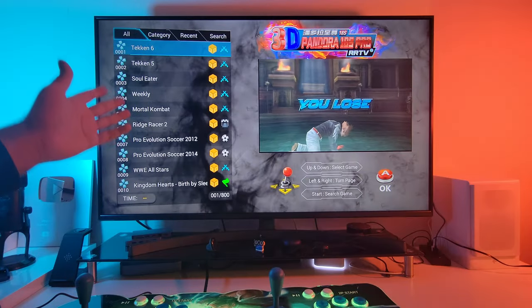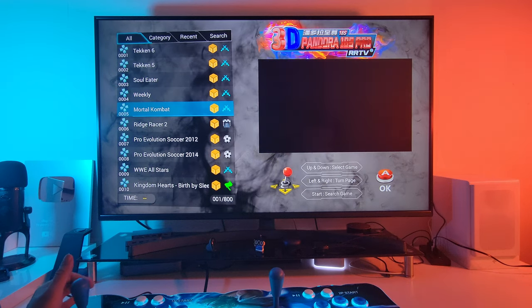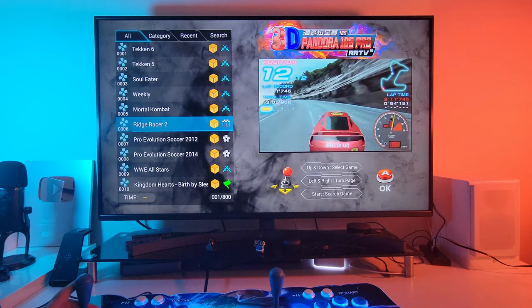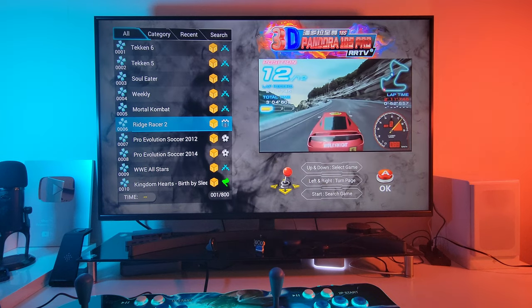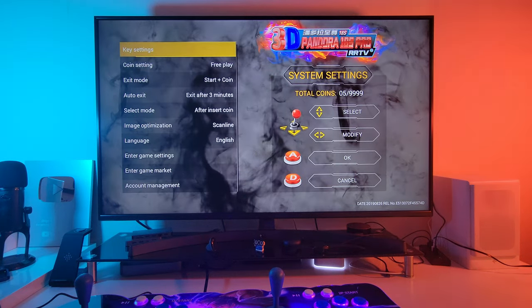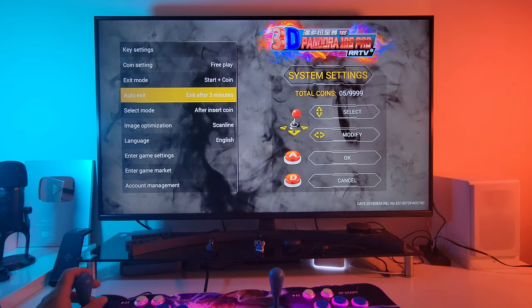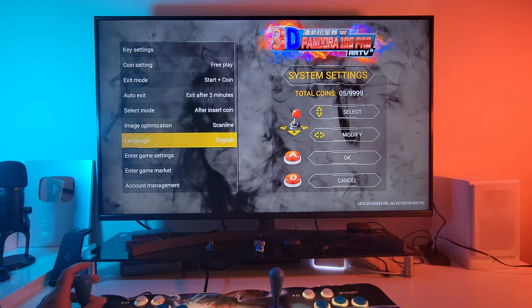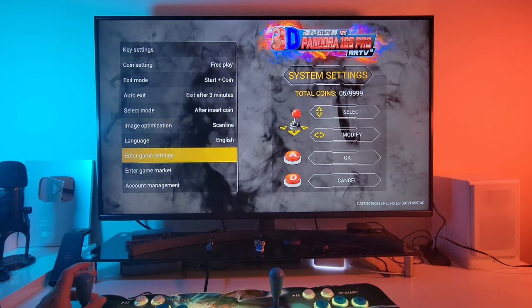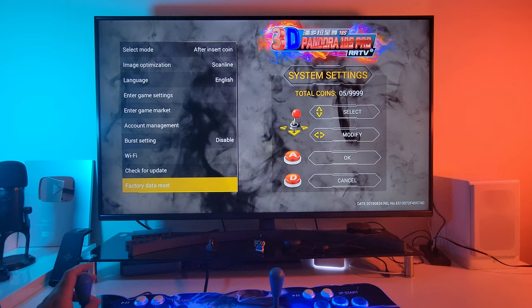We're all booted up and it brings you to the games list. You simply navigate the games by going up or down and hit the start button on any game you want to play. Let's check out the settings — you hit the configuration button on the back. You've got key settings, coin settings, exit mode, auto exit, select mode, image optimization, language, enter game settings, enter game market, account management, burst settings, WiFi, check for updates, and factory data reset.